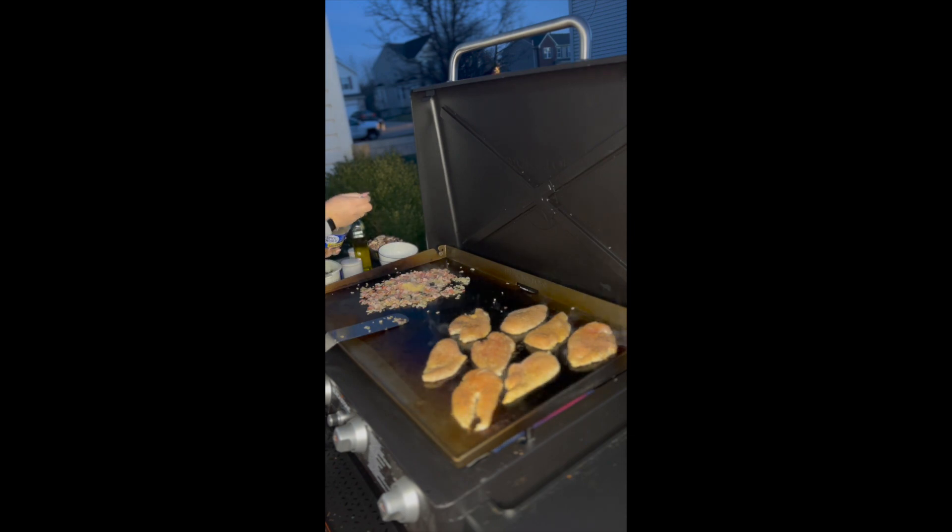Add your minced garlic, add some salt, add some pepper, and mix it in with your onions and bacon.